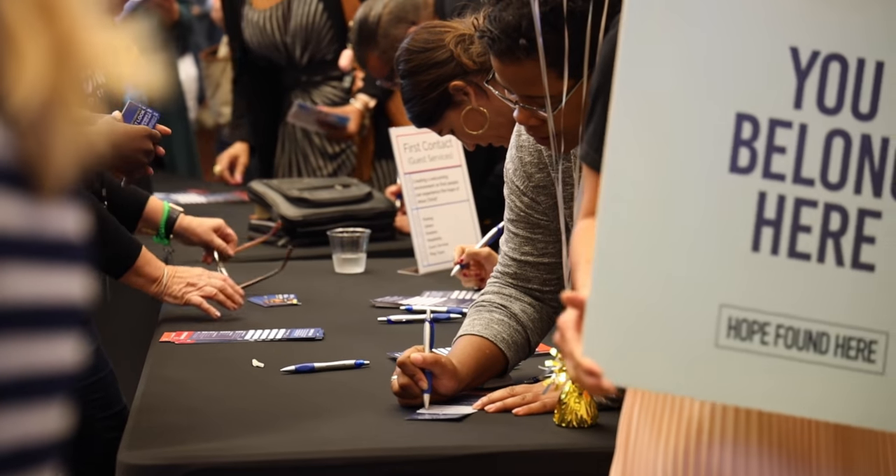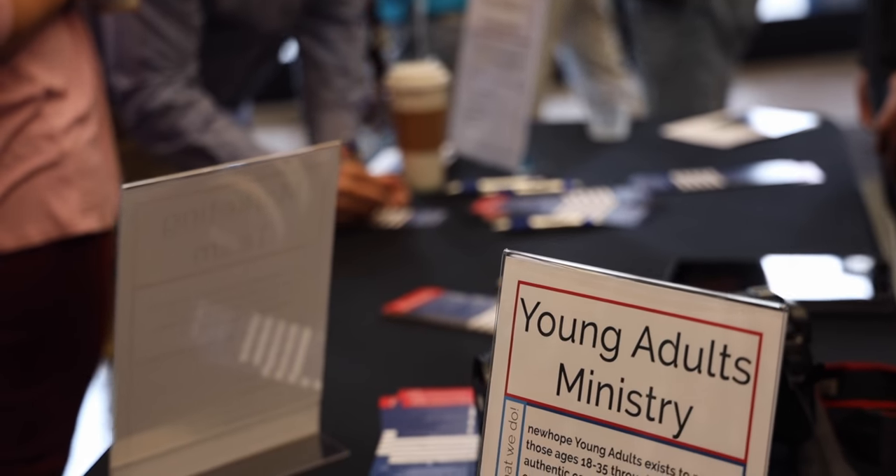We periodically host what we call a World Changer Fair — maybe once a quarter or three times a year. From the platform, we talk about how everyone who attends church should serve. As people leave the worship center, there are booths set up where they can get more information or give us their information if they're interested in serving.